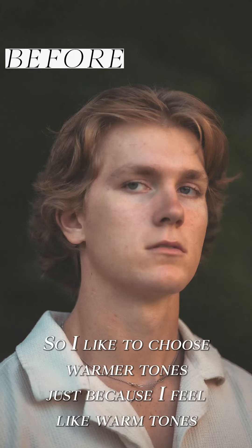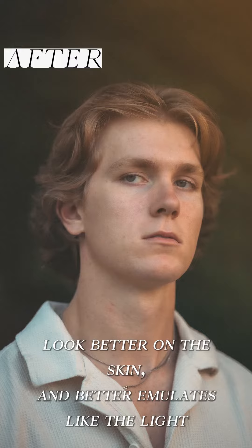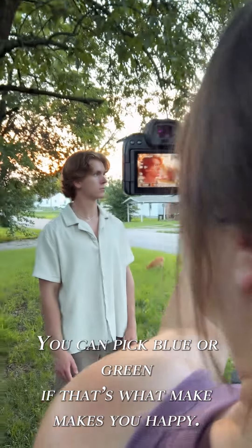I like to choose warmer tones just because I feel like warm tones look better on the skin. It better emulates the light that would actually be happening from flares and haze from the sun. You could put blue or green — that's what makes you happy.